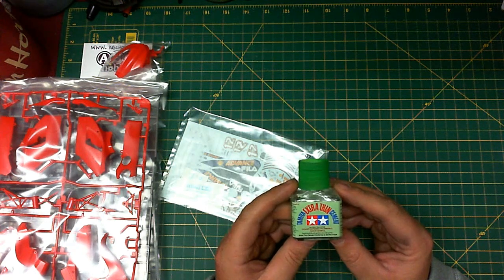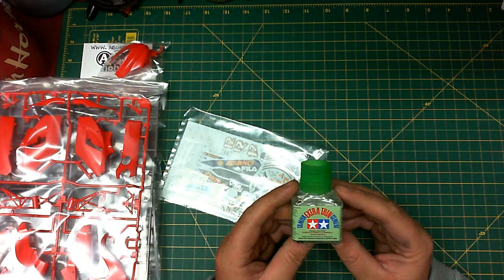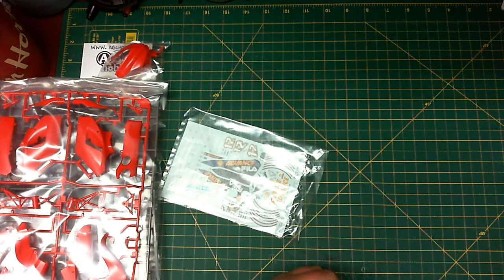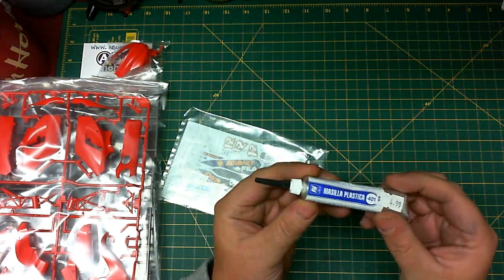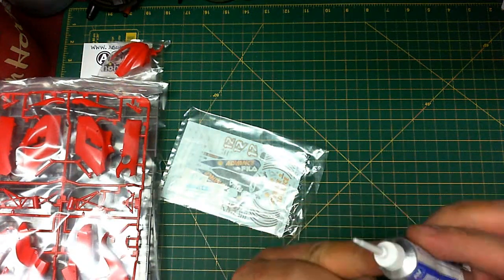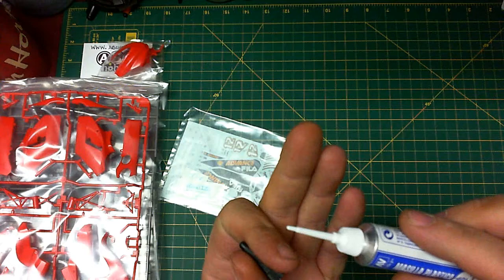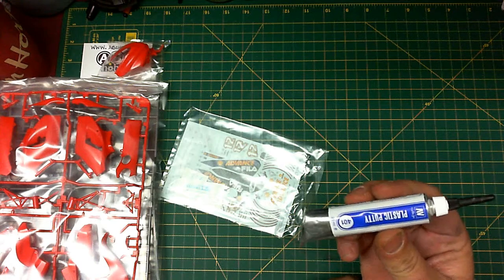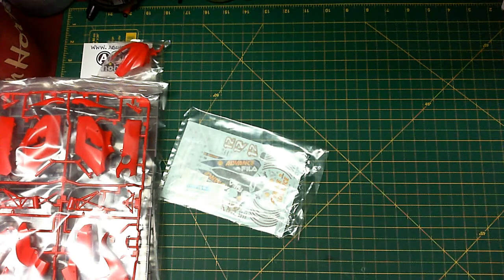For putting the model together, I don't think we need anything more than Tamiya extra thin cement. All the parts go together perfectly with no big gaps, so you're not going to need any thicker glue. If there are a couple of issues, I like to use Vallejo putty — specifically number 401 — which comes out through the eye of a needle. You can lay down a beautiful line, then come along with a wet cotton swab afterward and it'll clean up with no problems.